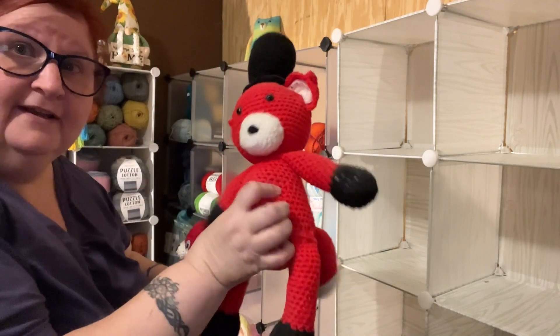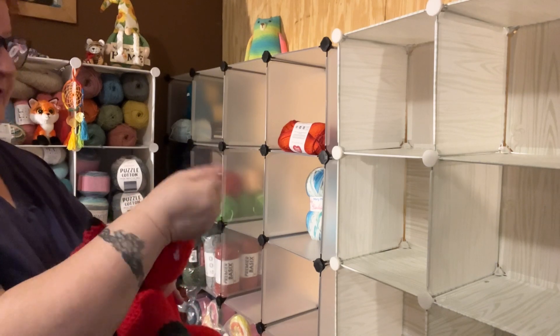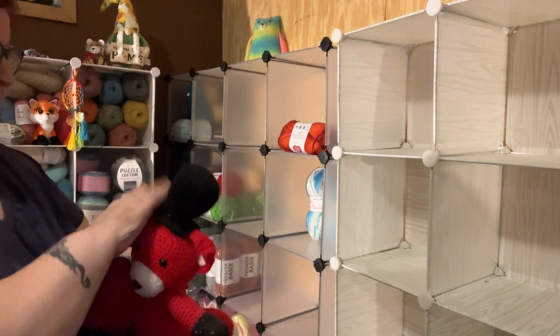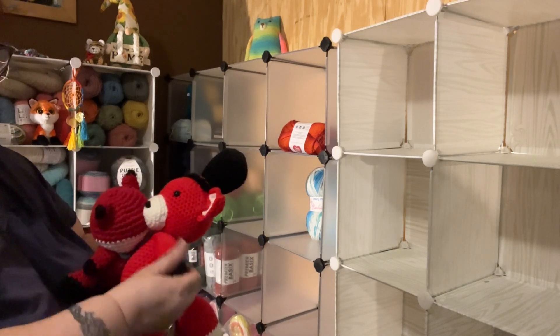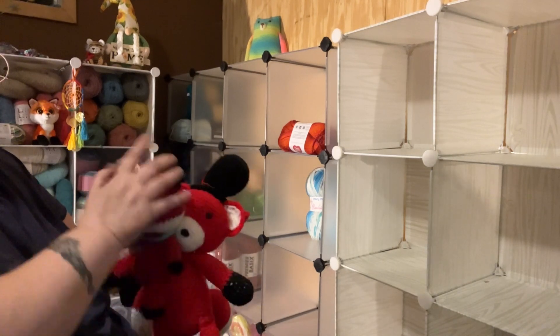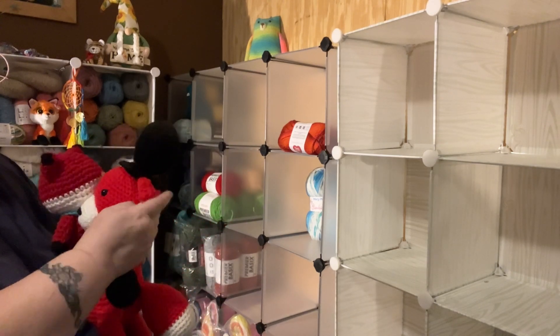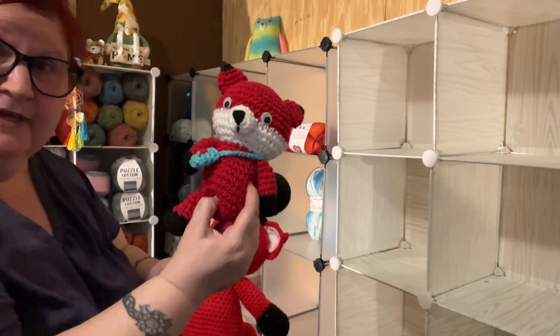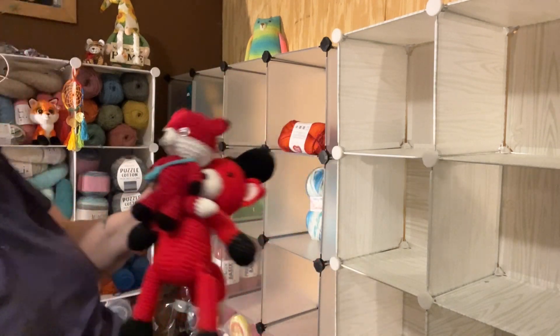We got Todd. Todd needs dusting off — he's been over here collecting dust. I need to get something and go over him with a wet cloth and dust him off. And there's Amanda, my latest red fox, with her little purse.